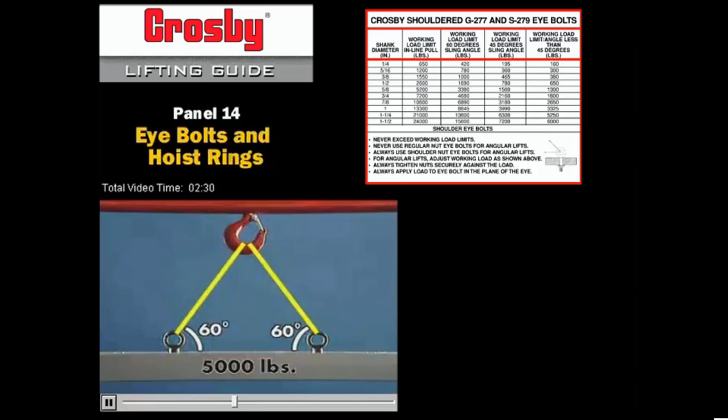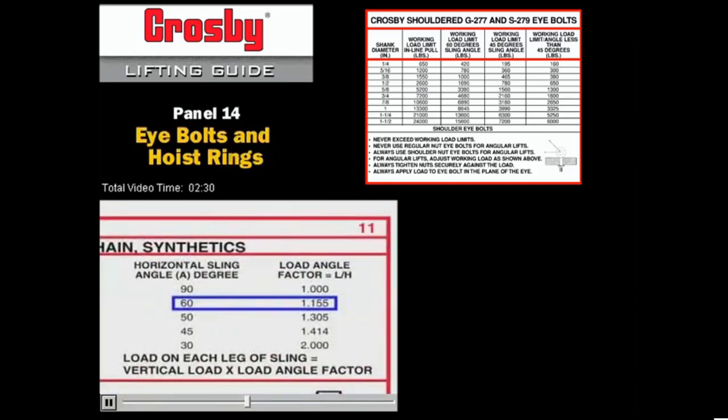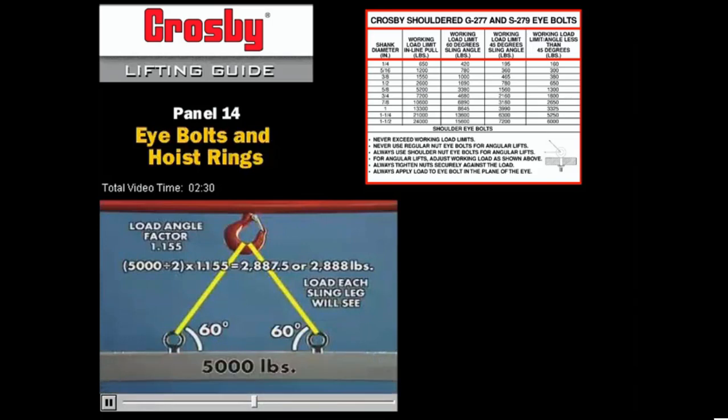Let's now look at how increasing the horizontal angle affects the size fitting required. For 60 degrees, the load angle factor is 1.155. Again, we divide the load of 5000 pounds by 2, and then multiply by the load factor to determine the load each sling leg will see. In this case, each sling is loaded to 2887.5 pounds. We will round the calculated load to 2888 pounds.